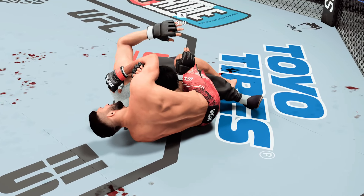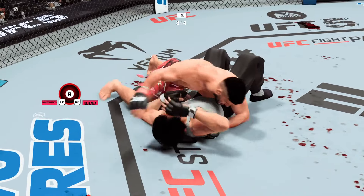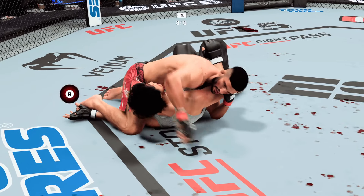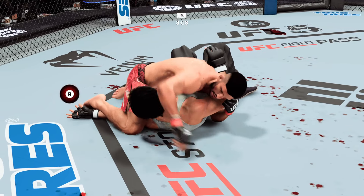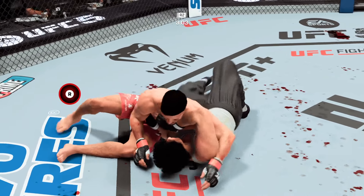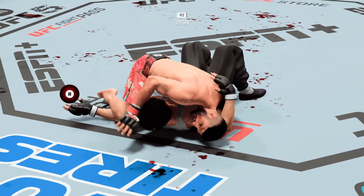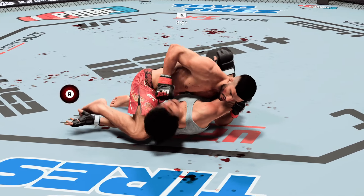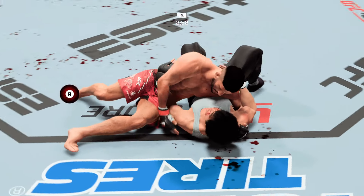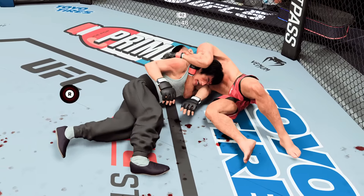All right, DC — half guard position here. He's setting up for a submission now. Dude's trying to finish the fight. That Darce is tight. He got out! He cleared his leg, got back to his back, and created some space between him and his opponent to stay out of that Darce choke. This is getting kind of hard to watch — he targets the cut and lands a strike right on him. Kiong's back to the side control now.